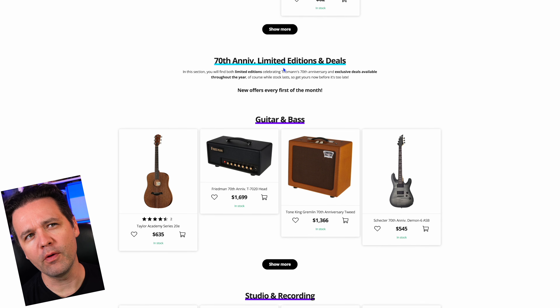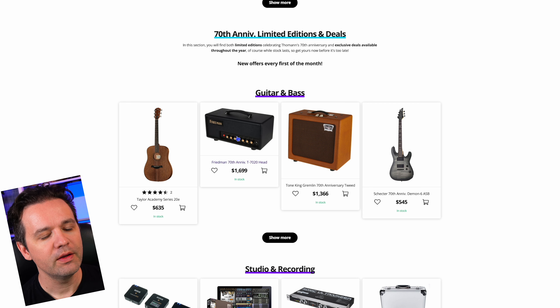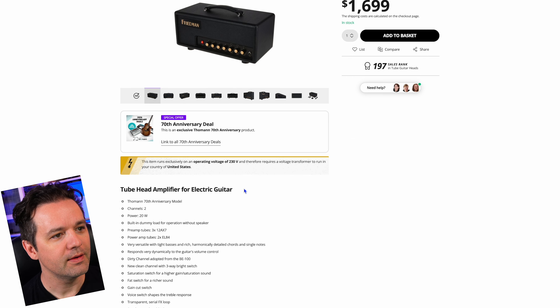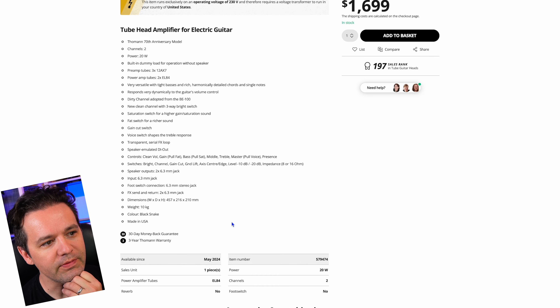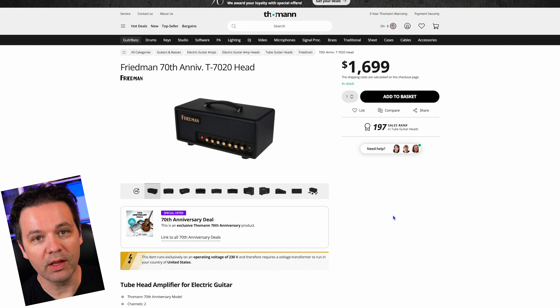This is going to be heavily focused on guitar gear. Next is the Friedman 70th Anniversary T7020 Head. This is an anniversary product exclusive to the 70th anniversary. I just tried a Friedman amp for the first time last week at a local music shop and I really liked it — so I enjoyed it and that's all I can say about it.